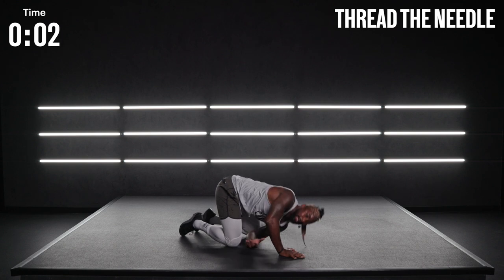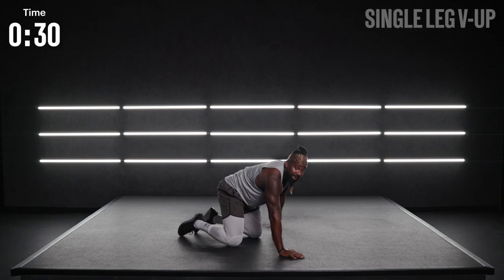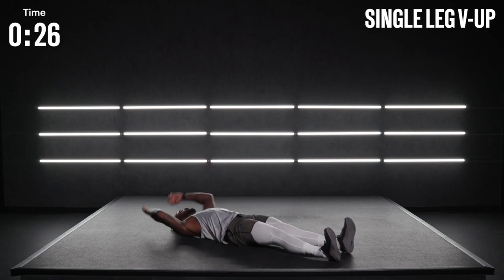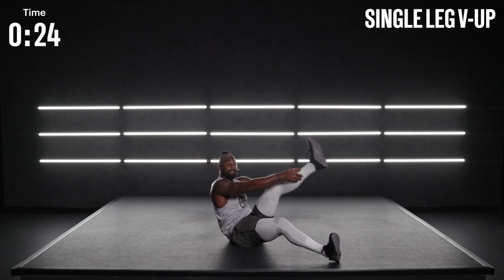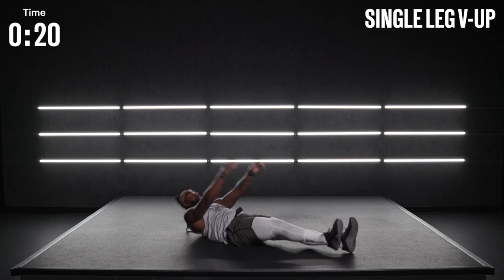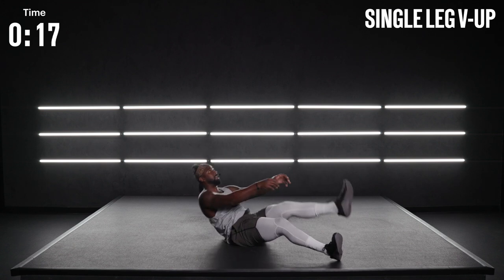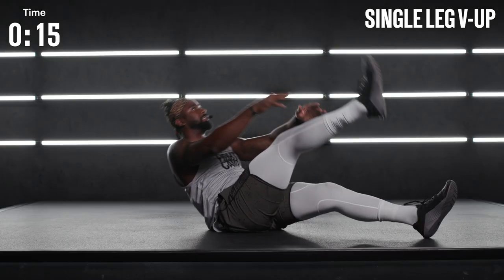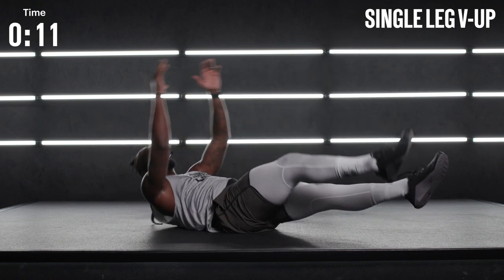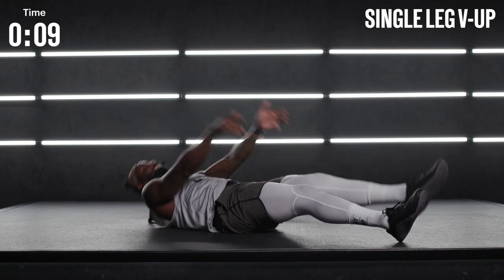Last one — best one. Rotate around. We've got single leg V-ups. Opposite hands, come all the way up. Both hands, reach for that foot. This is one of the most challenging movements we've got today, so take your time. If you're looking for an extra challenge, go ahead and extend those feet out and don't let the shoulders touch the ground. If not, stay there — that's okay.